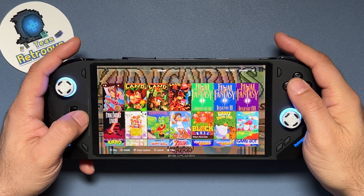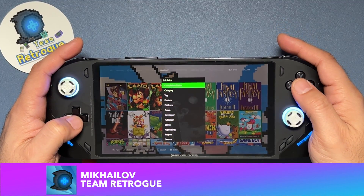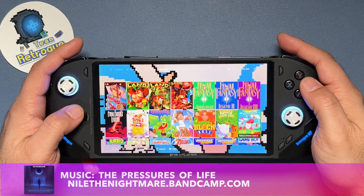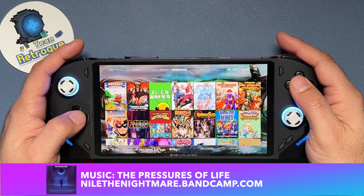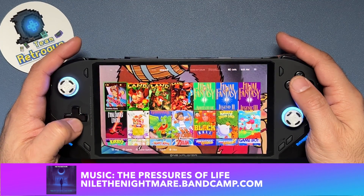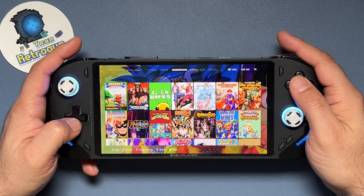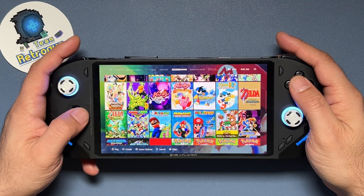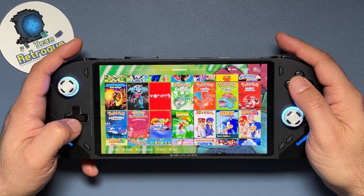Greetings and welcome to the channel. This is Michaela from Team Retrog where we like retro games and the devices that bring them to us. I was working on a review video for the 1x Fly and a random tutorial video popped out because I was getting frustrated with the Steam UI front end and wanted something different. I ended up settling on a program called Play Night.